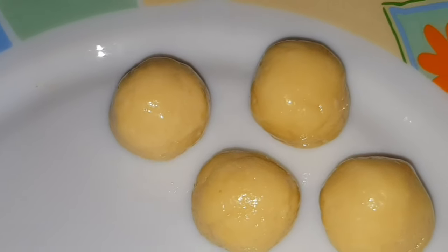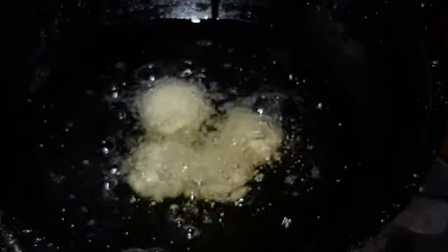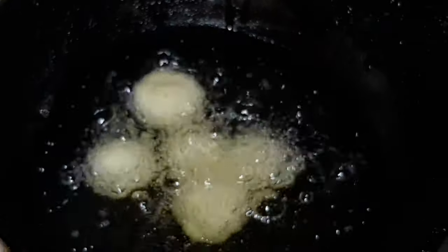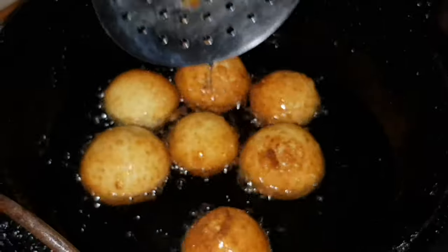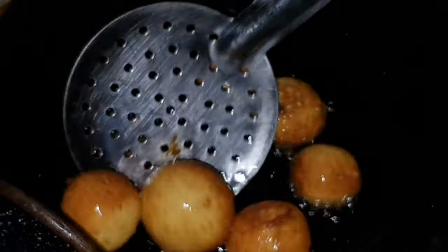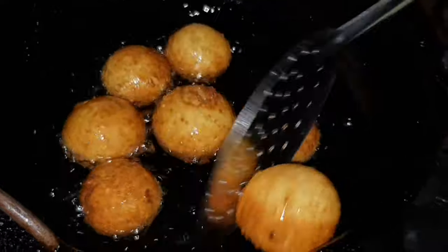Put a little oil in the bowl and fry in low flame. Let's fry all the balls in low flame.